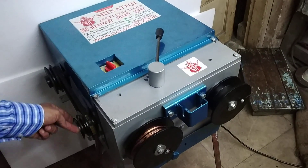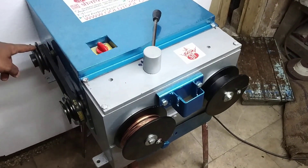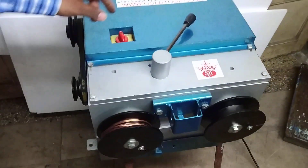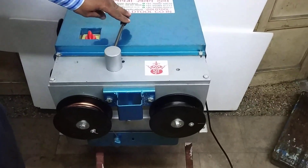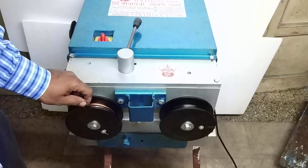You can increase the speed by changing the pulley belt from this pulley to this one, and it will increase the speed. Here we also have the clutch function, with the help of which we can change the copper coil.